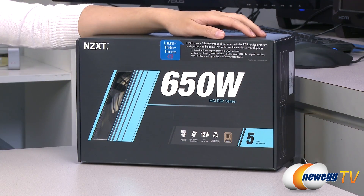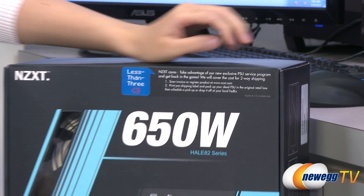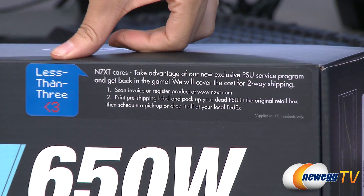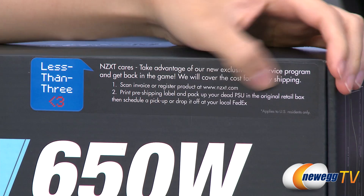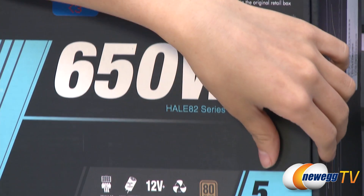I want to mention a couple things that apply to the Hale 82 series power supplies before getting into the box. NZXT does offer their less-than-three program which covers the cost of two-way shipping in case you get a dead PSU in the mail, and it comes with a five-year warranty.